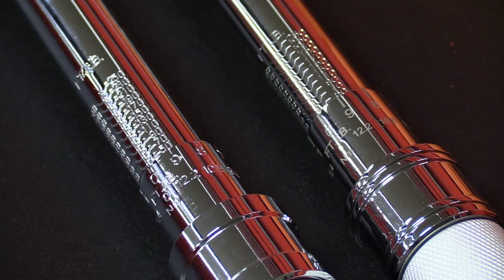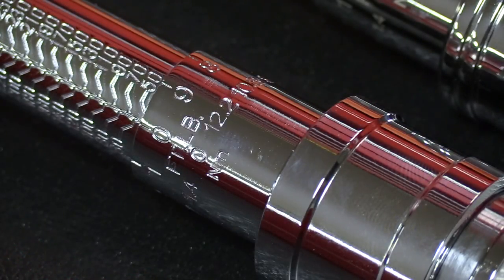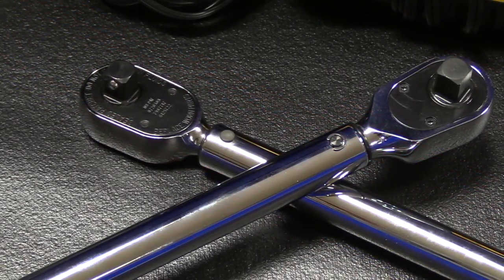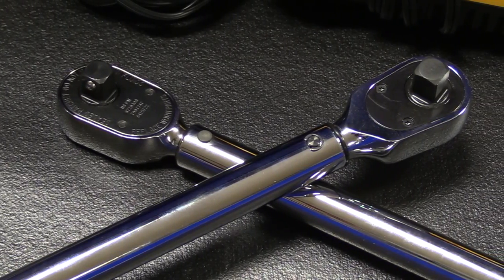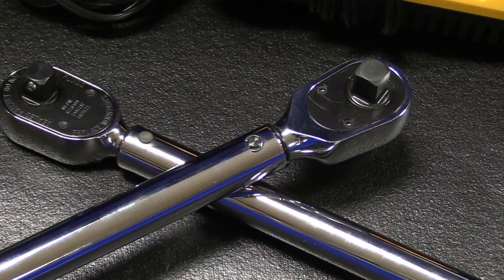One thing to point out which may or may not be a big deal to you are the markings on the handle. The Snap-on has laser etched markings on the handle, and then engraved markings on the body. The Icon has engraved markings on both the handle as well as the body. Normally torque wrenches are not a high wear tool, so most likely the laser etching won't rub off, but it is worth noting depending on your personal preference.